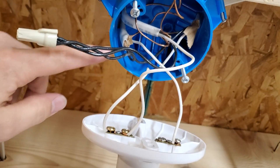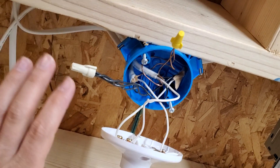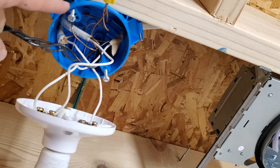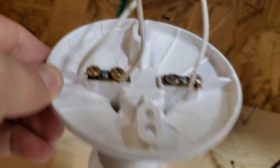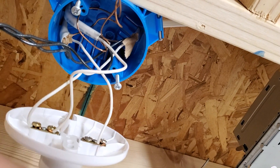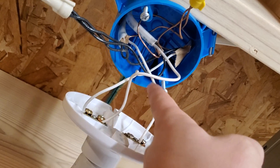Now that we understand we have a switch loop involved, the things I would have done differently here are to tie these two neutral wires up in the box and then use a pigtail coming down to the light, instead of using these two screw terminals. And of course we would also mark this switch leg as being a hot wire with a piece of black tape, both on this end as well as down by the switch.